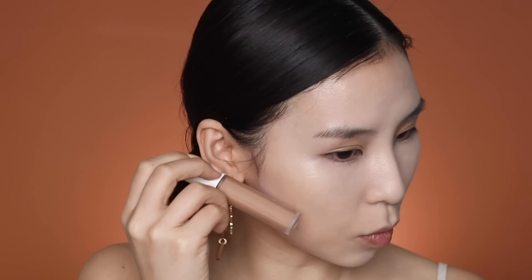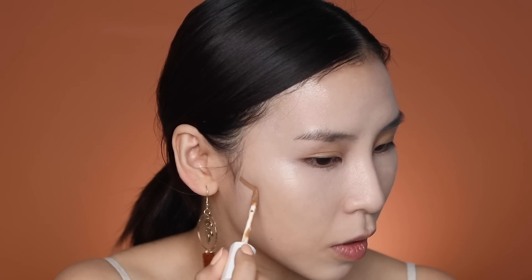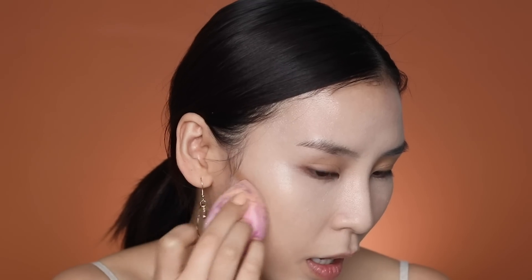Now I'm going to contour. I picked shade 385 — I chose a color that looked more neutral and less warm. I'm going to map out my face, starting with the cheeks first, and then blend it out.